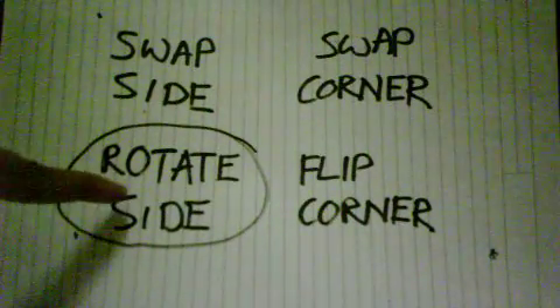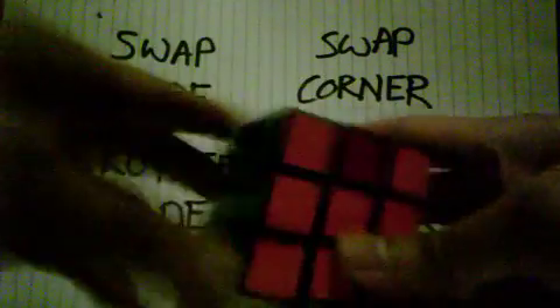For our last formula, rotate the side. So basically you have got all these steps ready and the sides here are not correct. This first should be blue, this should be orange, this should be green.